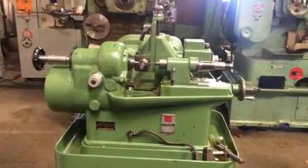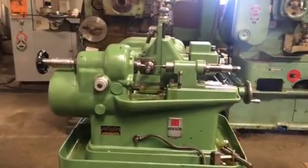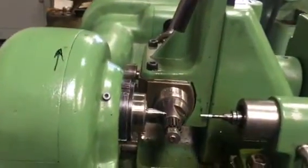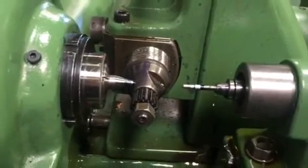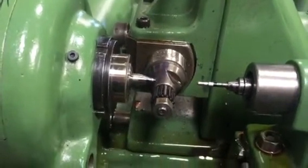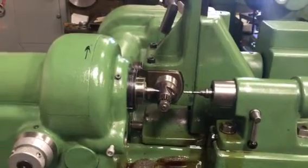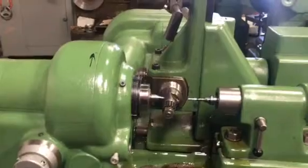This is a Micron precision gear hobby machine. It's set up to cut a gear similar to the one shown in the print. Here is the arbor that's going to hold the gear, and this is the tooling I'm going to load and cut a gear to demonstrate how it's done. It's really fast, quick, and easy.